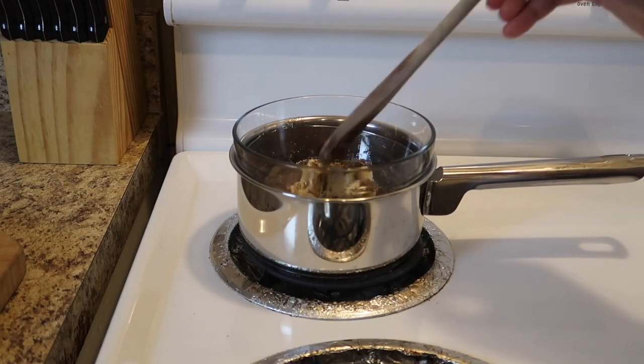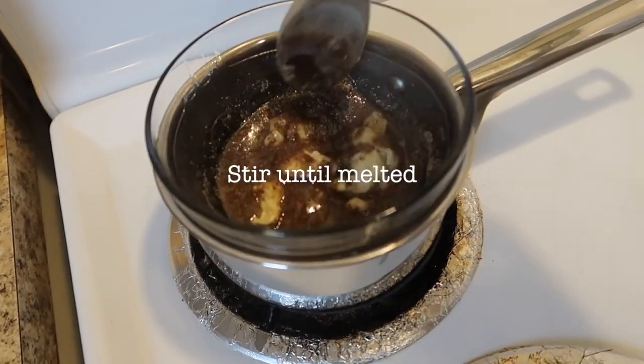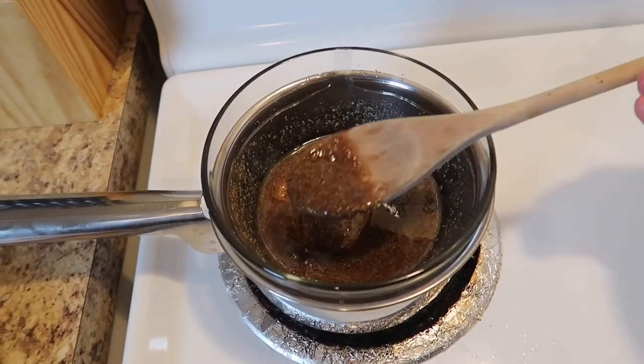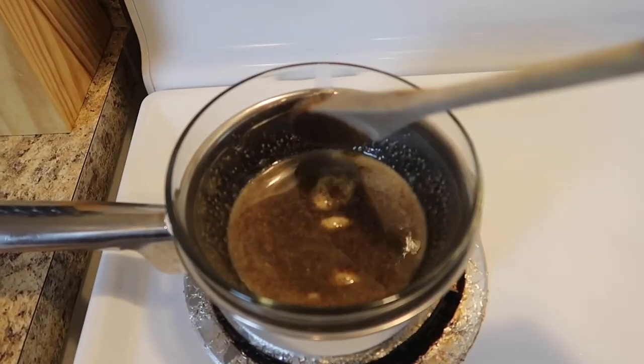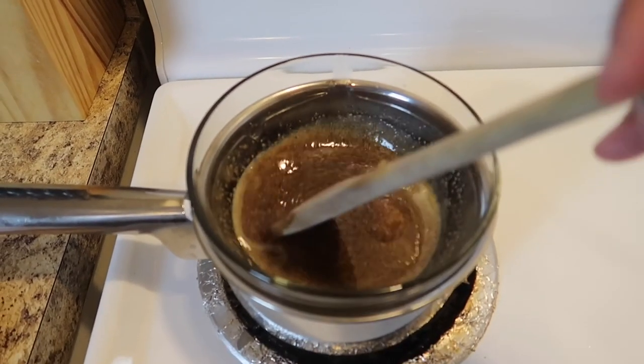Once you have gathered all of these ingredients in a double boiler, just mix it all together and stir until melted. It will take you a couple of minutes, maybe three to five minutes or a little bit more. Keep the temperature on medium, not high, because you don't want it to boil. You're just warming up the oils and mixing the ingredients all together.